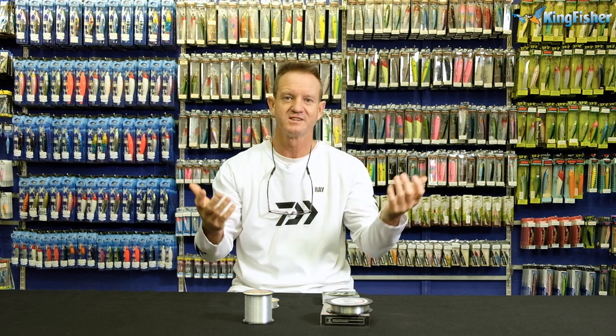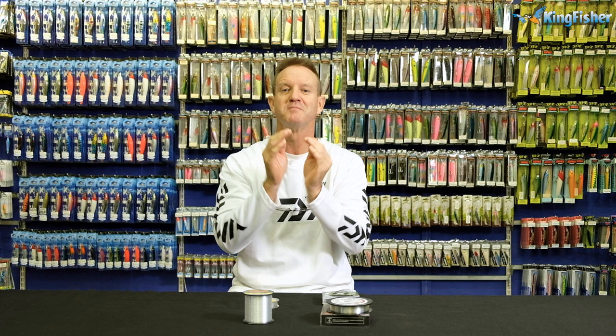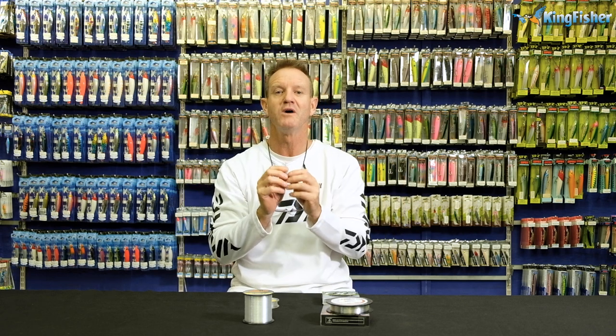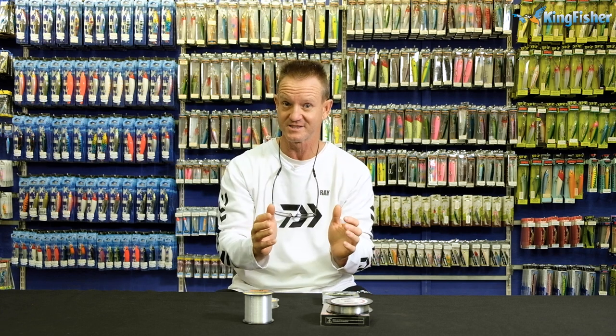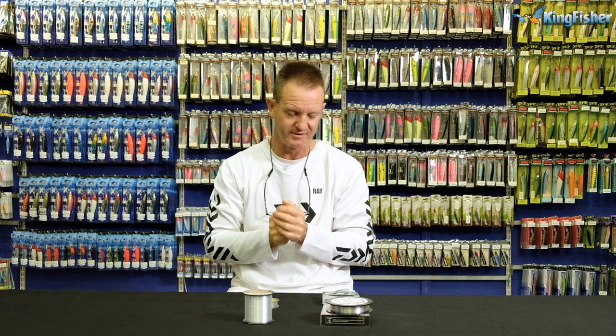Why should we use an 8x versus, for instance, a 2x or 4x? An 8x is basically a much tighter weave, it's much smoother, and generally it's a lot thinner as well. The more you go down to 2x or 4x, the more abrasive resistance the line becomes - in other words, the harder the braid is - compared to an 8x or a 12x.